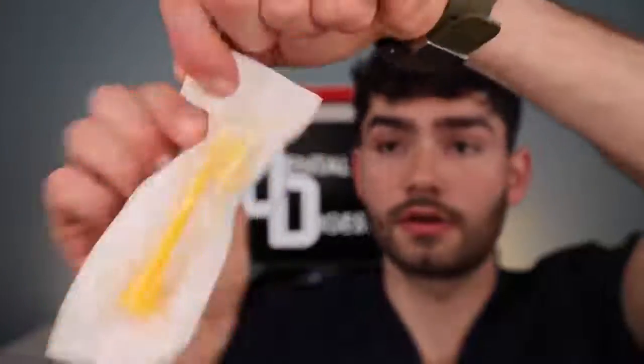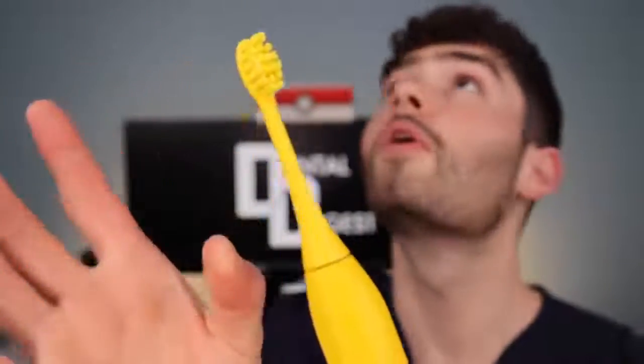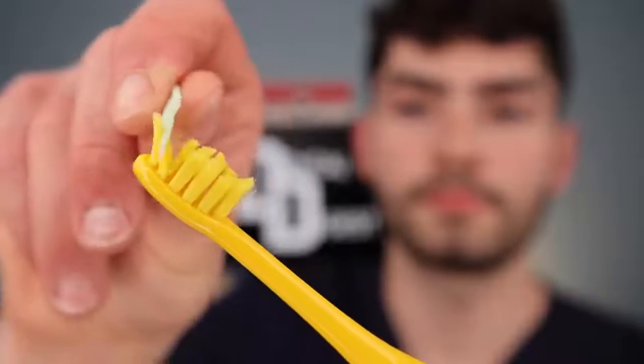Let's take a closer look. Look how cute! Safety cover. Contoured bristles with a medium firmness — nothing special.